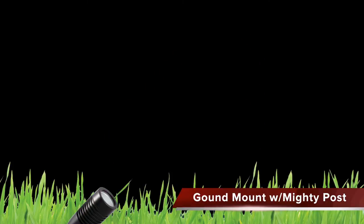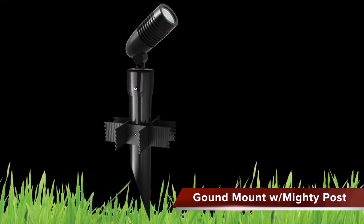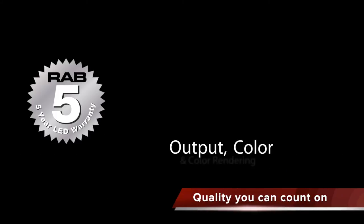The best way to ground-mount an LF LED5 is with a Rab Mighty Post. The Mighty Post comes in colors to match the fixture and is a simple and discreet way to securely ground-mount the fixture.